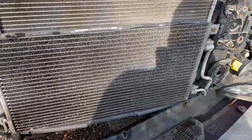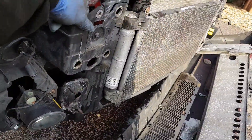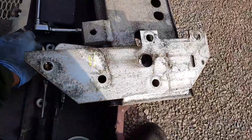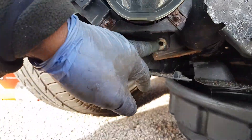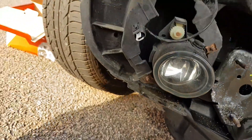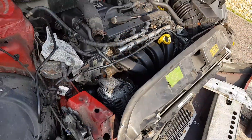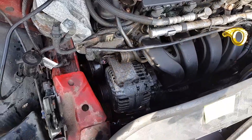Do that on both sides to get it out of the way, then move the crash support just far enough forward. To do that, remove the plastic clips on the side of the bumper — all of them. Then there's a 10mm bolt on this side; remove that. Get it far enough forward to access and undo the alternator.